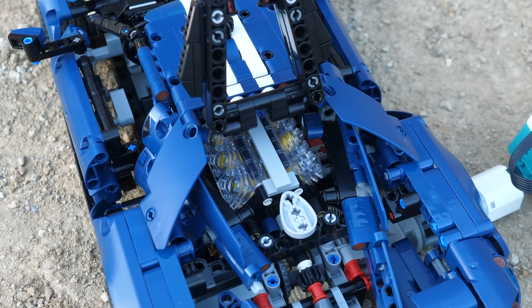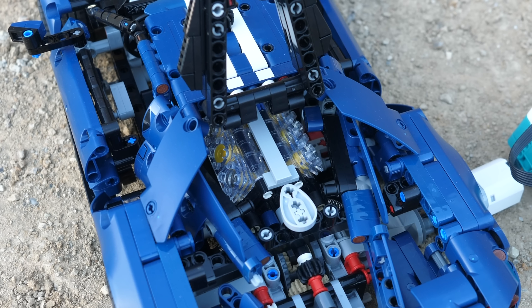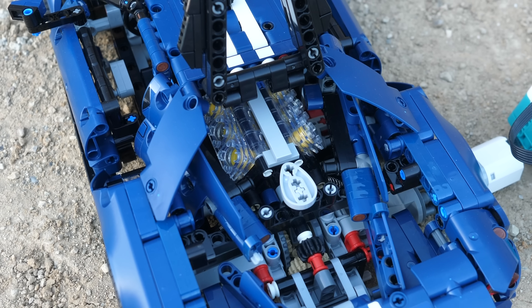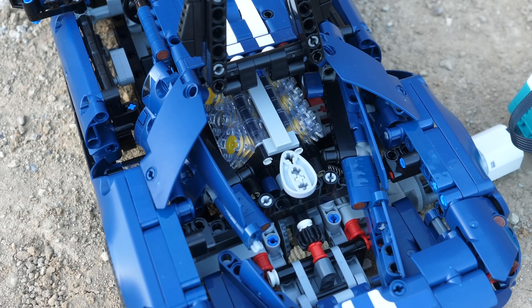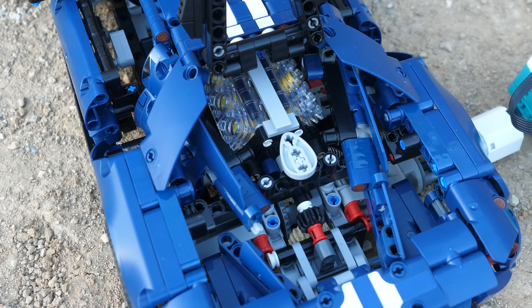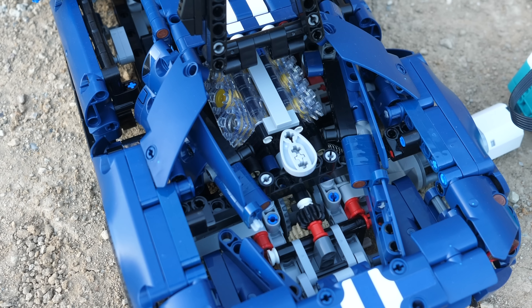My favorite function of this car is easily the clear V6 engine. It looks absolutely incredible, and in my opinion, clear engine pieces should be used in every single LEGO Technic set that would normally use the grey engine blocks. It is so satisfying to watch, and I could look at it all day.